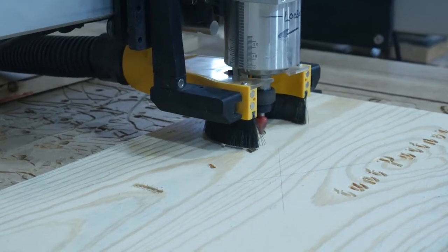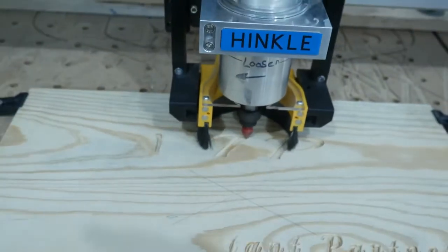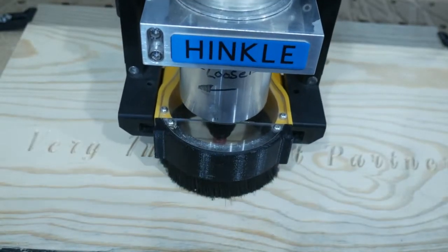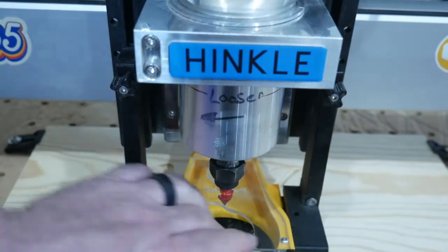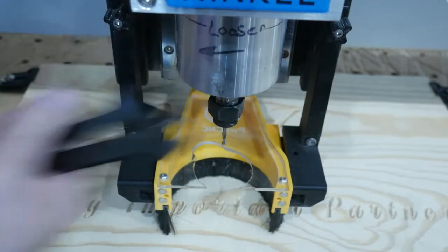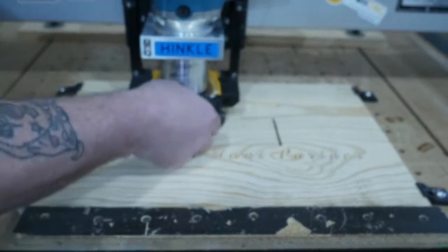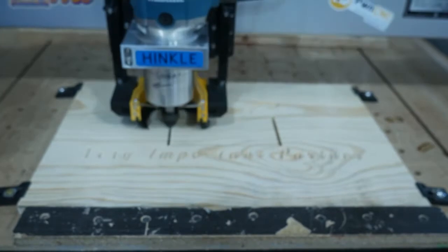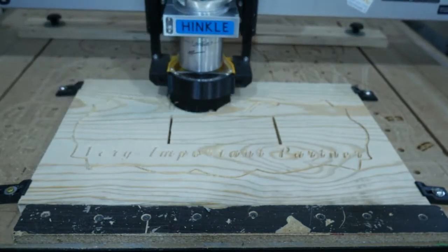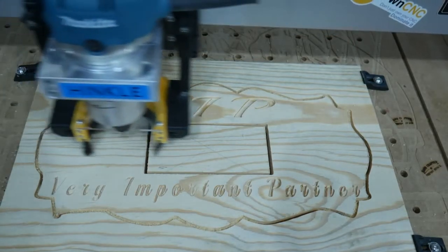This time we used three bit changes: first from an eighth-inch end mill to the v-bit, and once the letters are cut out we switch back to that eighth-inch one more time to cut the profile and cut the center out. We use three tabs to hold the center in place and three tabs to hold the outside in place - kind of a crazy pattern there - and we're all done. Let's head over to the bandsaw.